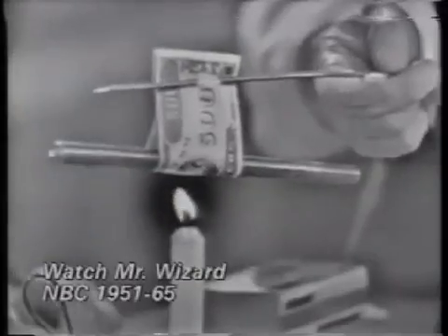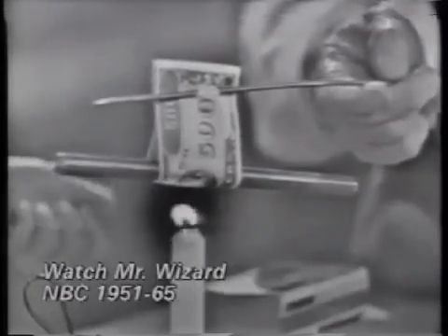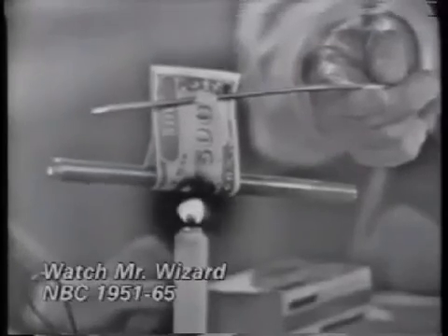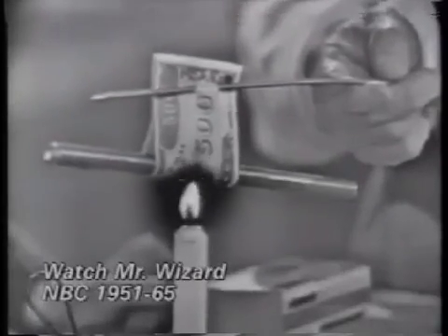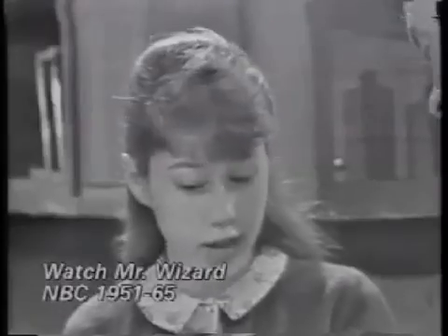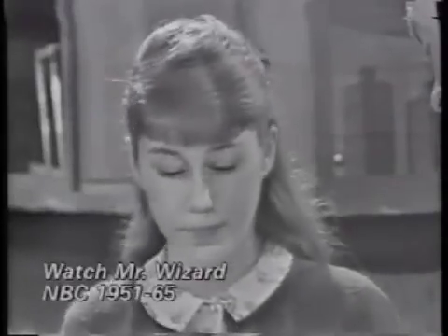You know why it won't burn? Because it has this in it — a metal object. That's a good conductor, and it'll take the heat from the flame before the phony money has a chance to burn. What kind of heat transfer is this — conduction, convection, or radiation? This will be conduction.